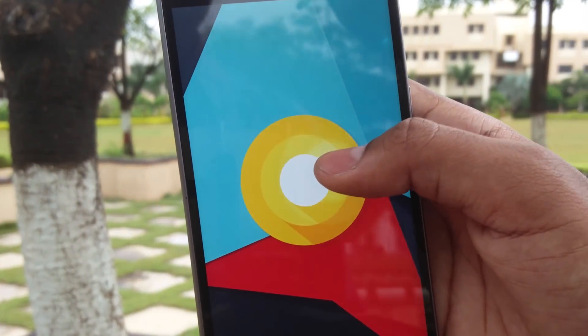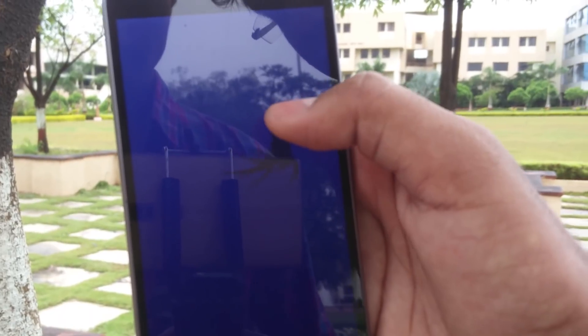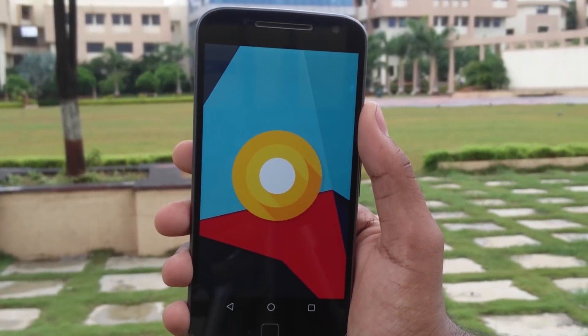Hey, what's up guys! Asit here, and in this video I'm gonna show you how to upgrade your Moto G4 Plus to the latest Android Oreo via the Lineage OS 15, and that too without root. So without any further ado, let's get started.